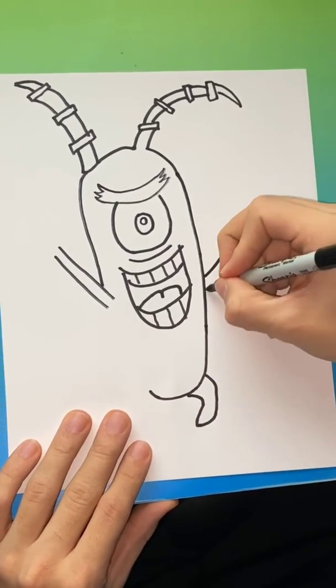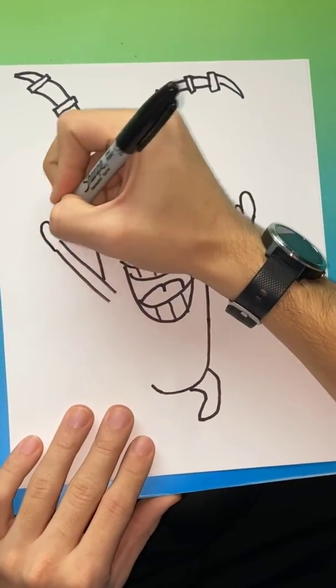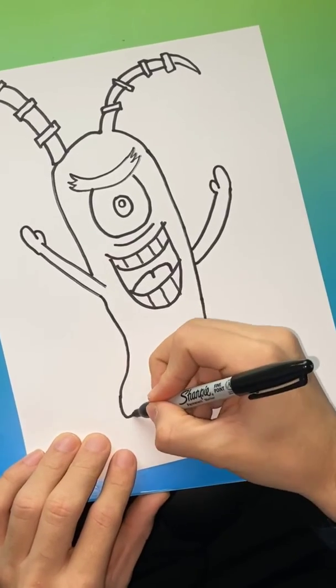Not that hard of a shape to make. He kind of has like a mitten for a hand on both of them — you're going to bring that out.